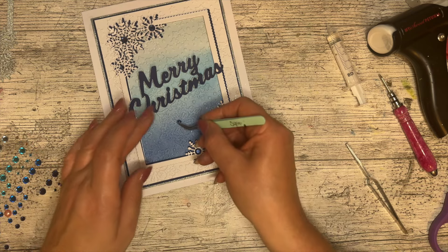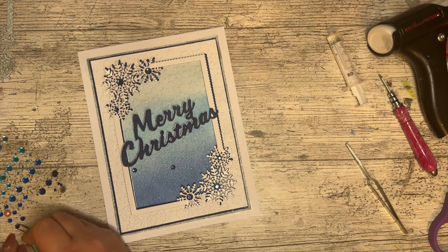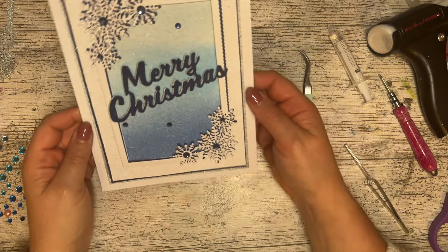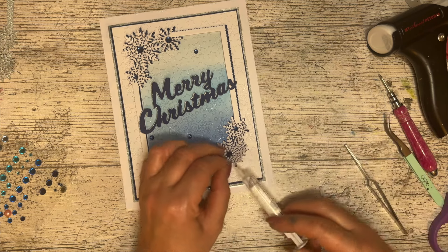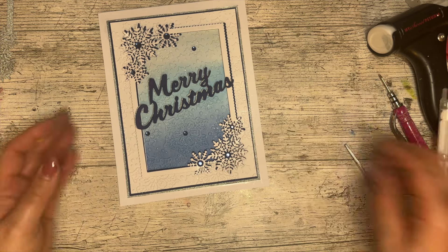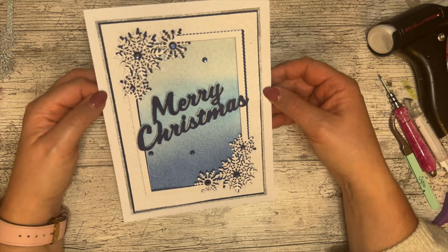Then a couple of gems just on some of these snowflakes just to make it look pretty. I think that's it — but wait, let me lift this up before I forget. The glue had just got a bit flattened — there, much better. And the great thing is by putting those gems on you hide the glue. So there you go — that is my framed ombre and embossed Christmas card! What do you think — do you like that?